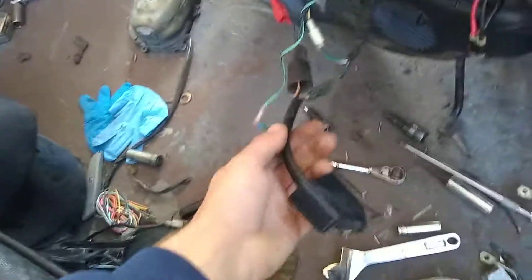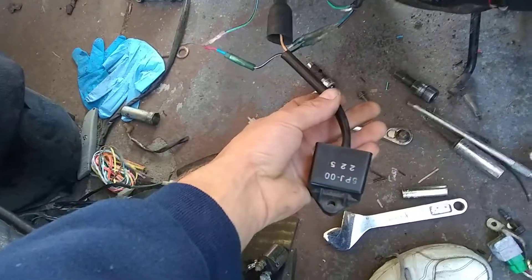We have it wired up with a 2002-2005 Yamaha Zuma CDI, which should work with this kill switch. We got the ignition switch wired around because we don't have the key for it.